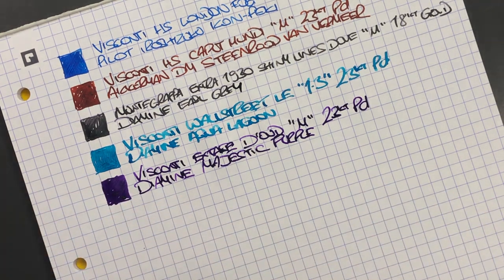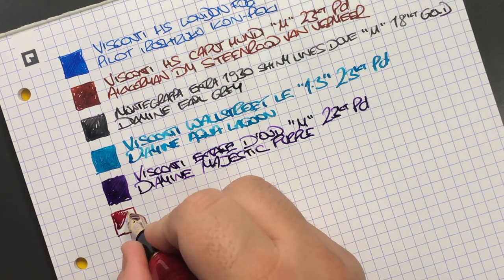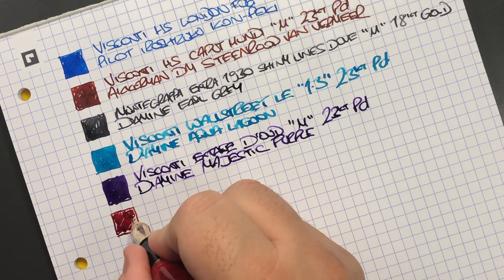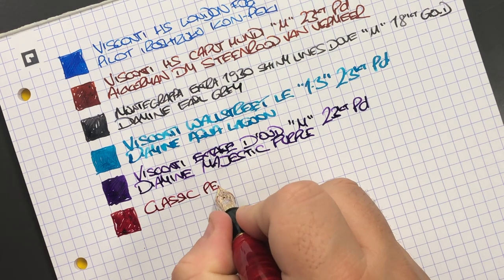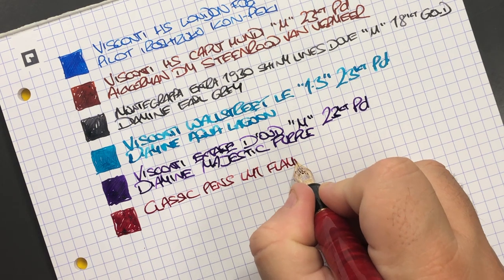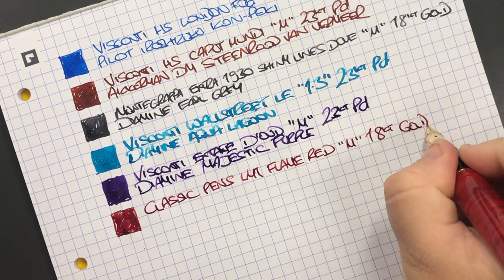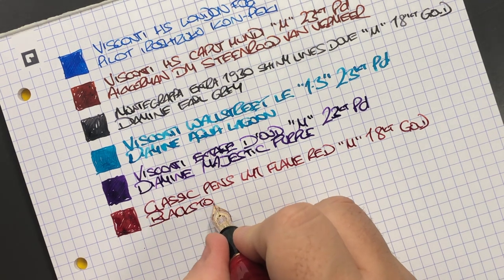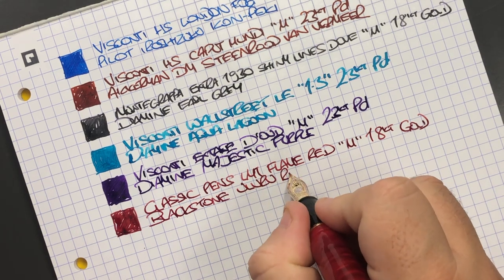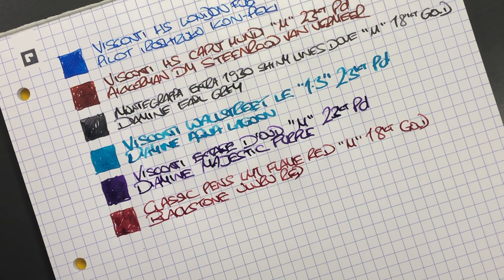Then we have the Classic Pens LM1 — again quite a wet writing nib even though it's a medium. This is the Classic Pens LM1 in flame red with a medium 18 carat gold nib. The ink in here is Blackstone Uluru Red — quite a dark red ink. I could probably put that red in the Caput Mundi as well; it's not that dissimilar, maybe just a slightly lighter tone of red.